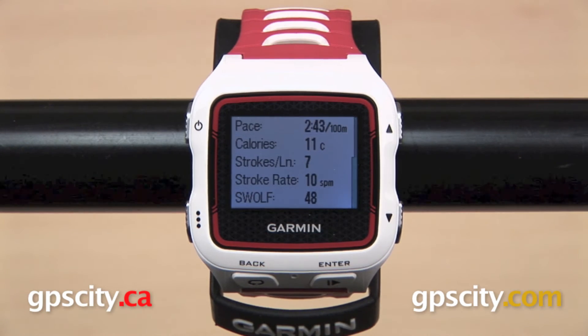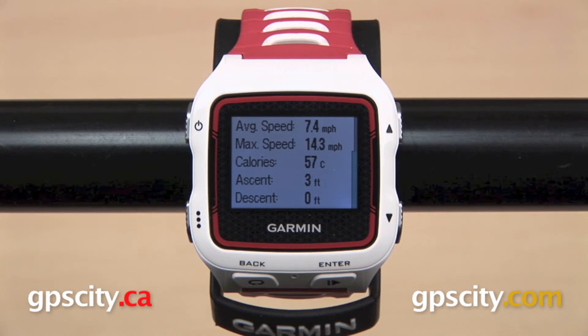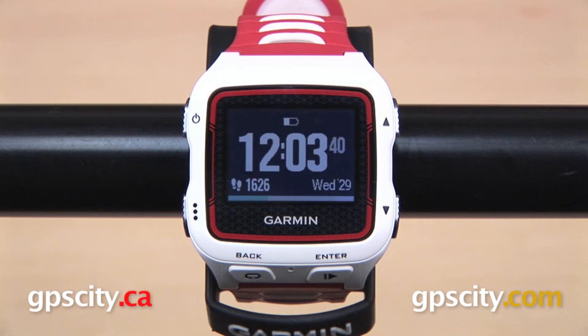And for cyclists, the Forerunner 920 XT supports multiple bike profiles, VO2 cycling max with a heart rate monitor, and support for speed and cadence sensors, and the Garmin Vector.